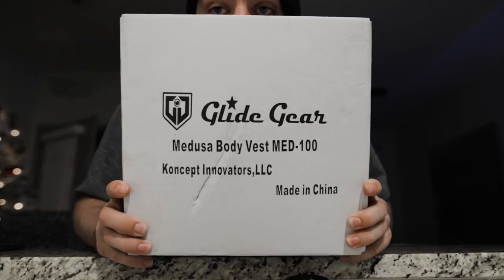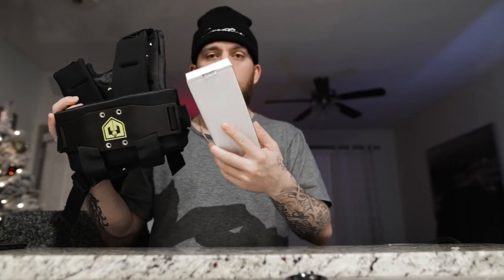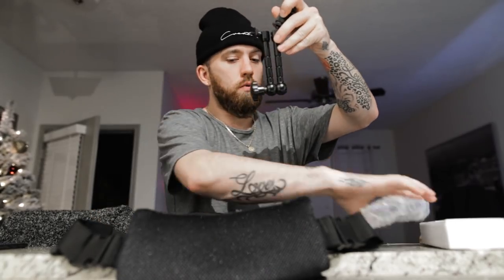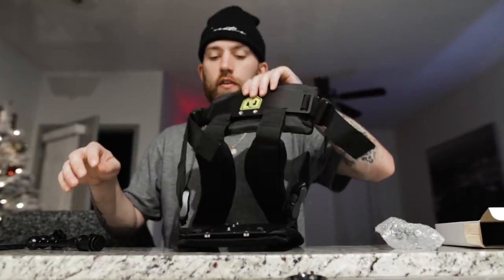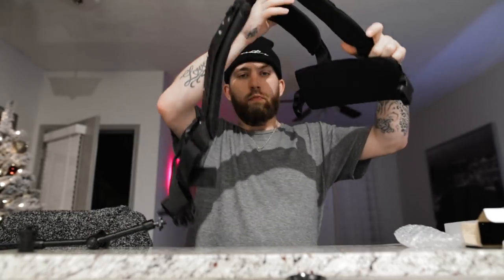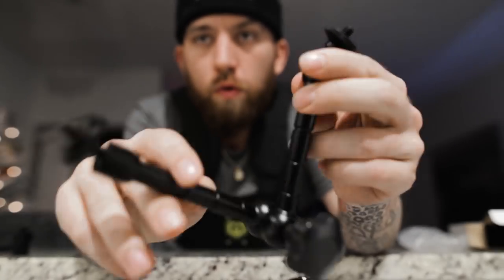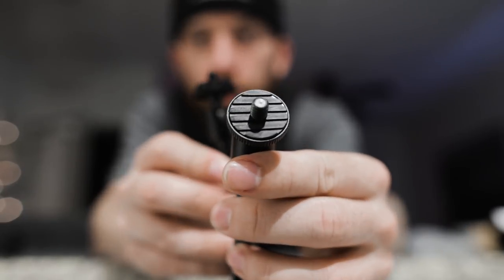I got a package in from Glide Gear — shout out to Glide Gear, thanks for sending me this. It's like a point-of-view rig where you strap it onto your body and strap your camera on, and you can get first-person POV shots, or turn around and have it looking at you. I'm going to be using this for my vlogs and some music videos — it's going to be dope. Let's unpack it and see what it looks like. I'm assuming this is the camera mount and this is the body vest. I didn't see any instructions — might be kind of wild.